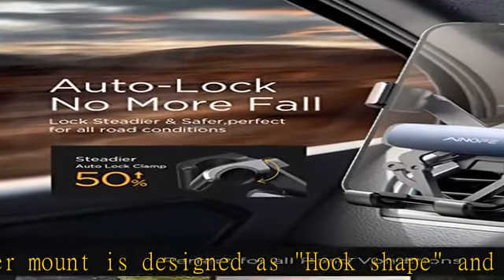Thumbs up — universal compatibility. This universal car cell phone holder will firmly hold all smartphones 4 to 7 inches, even with a thicker case, as long as it is 14mm or less. Compatible with iPhone 13, 12 Pro Max, 11 Pro Max, XR, X, 8, 7, 6, 5, Samsung Galaxy S10 Plus, S9, S8, S7, S6, and more. Note: we recommend using smaller phones (4.7 inch) with a phone case.